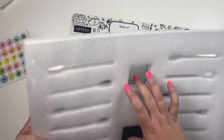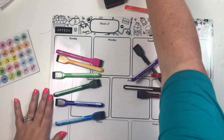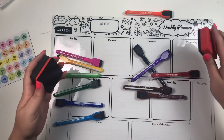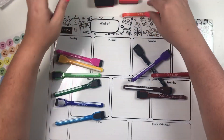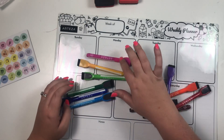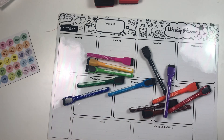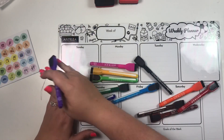You get two erasers, and I think they might be magnetic. You also get twelve markers, and each marker has an eraser on the tip as well.